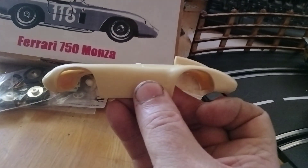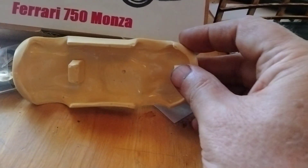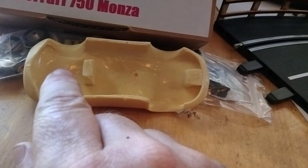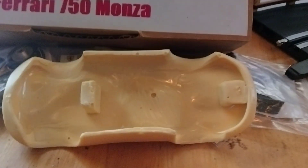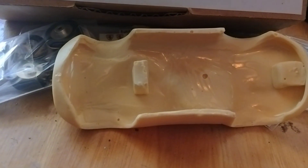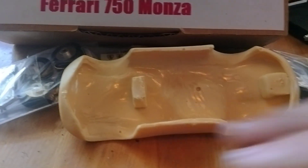The underside is the same as all the other ones — it's got your mounting pads here and here to mount the chassis with those screws that he provides you. Yeah, I love it.